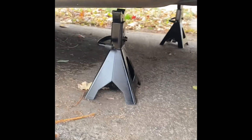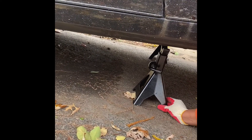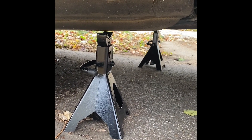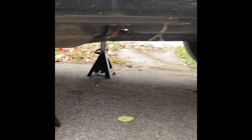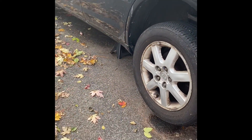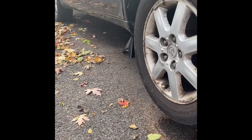As you bring the jack down, the car will rest on the jack stands — there you go. The full load is not taken by the jack, you have better support. We'll leave the jack there as well. So now we've got the jack and the two jack stands, and we start removing the lug nuts.